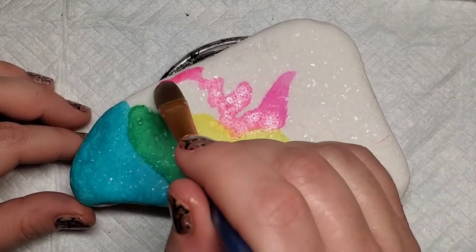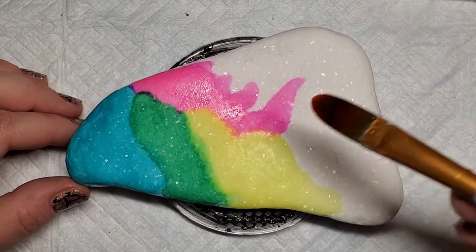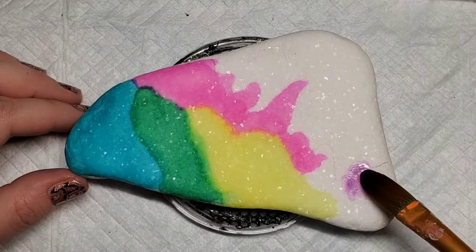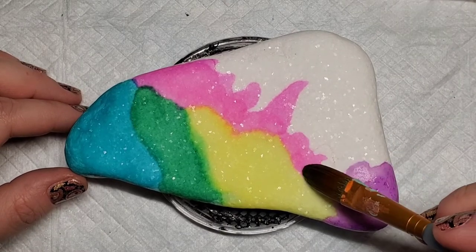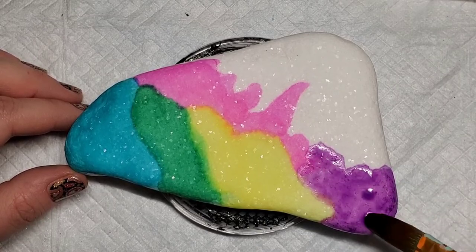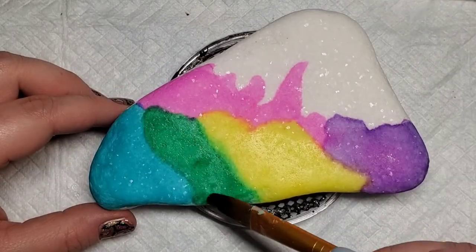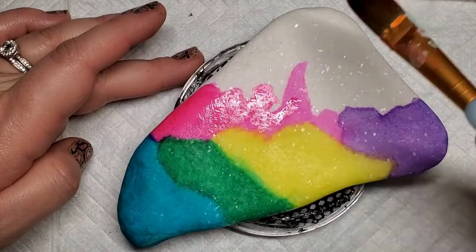I know that I'm not going to get it exactly the way I had it lined out because the alcohol ink kind of runs a little bit when it hits the stone, and that's okay because we can come back and correct it later when we add the black paint. So just continue to add the alcohol ink until you get the kind of vibrant color that you want. If you want it lighter or darker, you can just play with it a little bit — this is the reason why I diluted the paint, so that I could start out light and then deepen it as I wanted to instead of starting out really dark and trying to lighten it up.